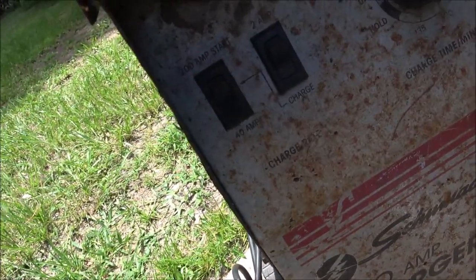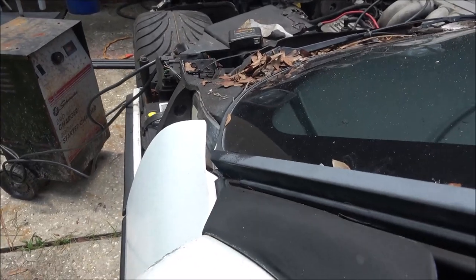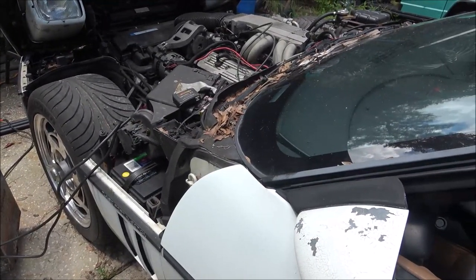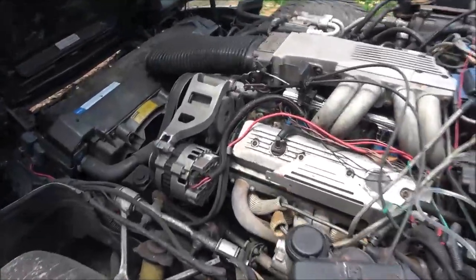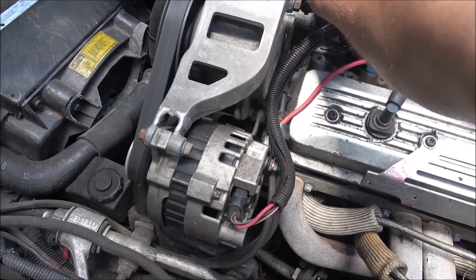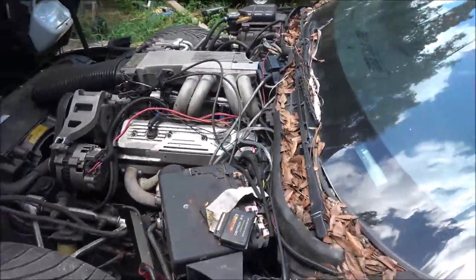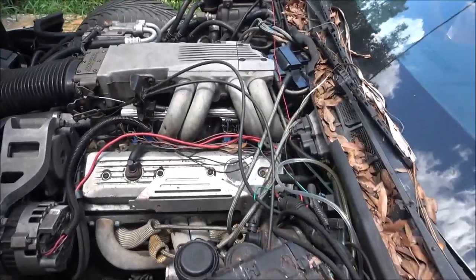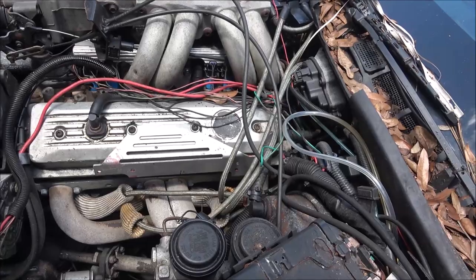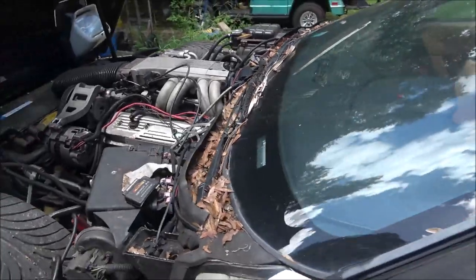I got the charger on it. I don't have it on boost — it's got a 40 amp charge. Let's see if it'll fire up now. Sounds like it's got a miss in it. I don't know if it's a plug, but it's not a wire — I don't see anything arcing. So it might be a plug, maybe an injector.